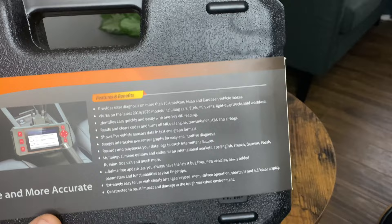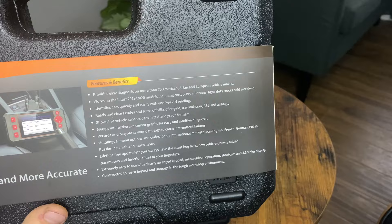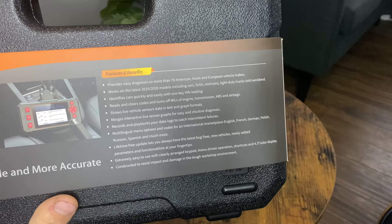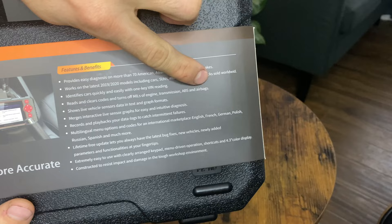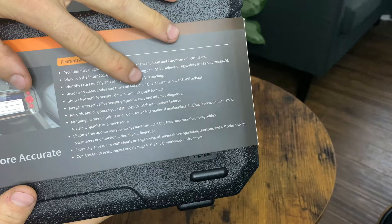Let's see what else they say on the back. Provides easy diagnosis for 70 American, Asian, and European cars. Works on the latest 2019 and 2020 models — since I'm updating it right now I assume it'll work just as well in 2021 but we can confirm that with Foxwell. It identifies cars quickly via AutoVIN, reads and clears codes for engine, transmission, ABS, and airbags — now that's a big one. Not a lot of scanners will actually show you live data for transmission, ABS, or airbags. It also shows live data for sensors in text format, which is pretty normal for a lot of scanners.